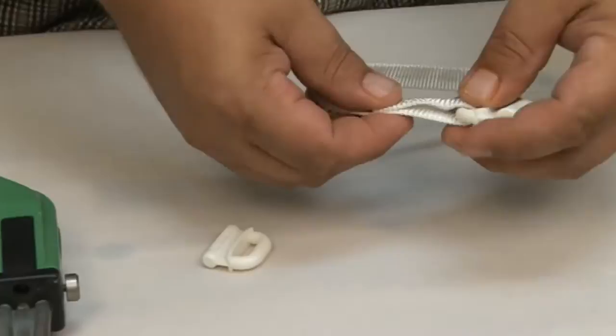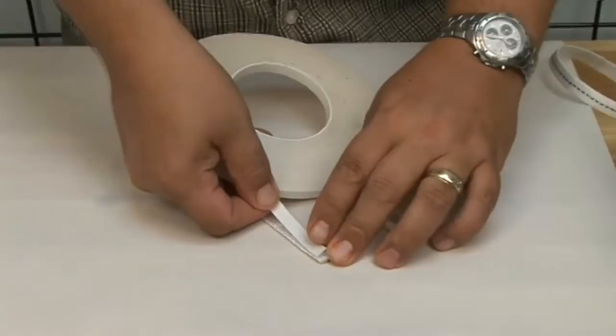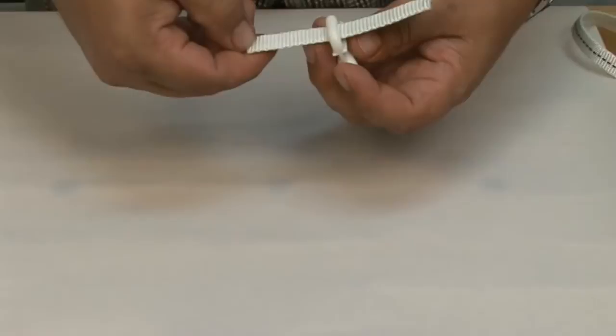The final Sailrite suggestion for the all-nylon round sail slugs is to use webbing. If you don't have a grommet installed in your sail and you don't want to use the screw-on plastic shackles that do not require grommets, you may want to use webbing. This is a polyester tubular webbing — we recommend a 1-inch or 3/4-inch polyester tubular webbing. I'm applying basting tape or Seamstick to the back side of this webbing so that everything stays in place.